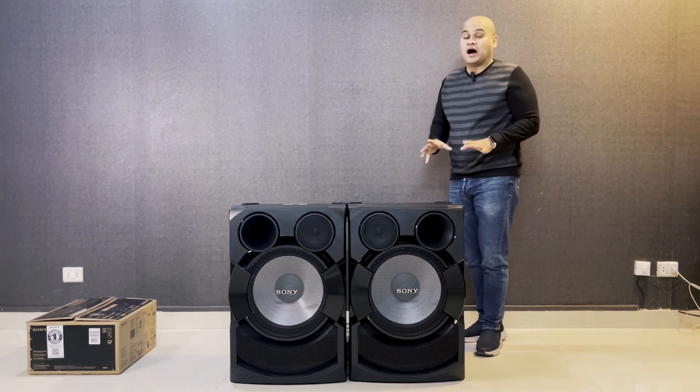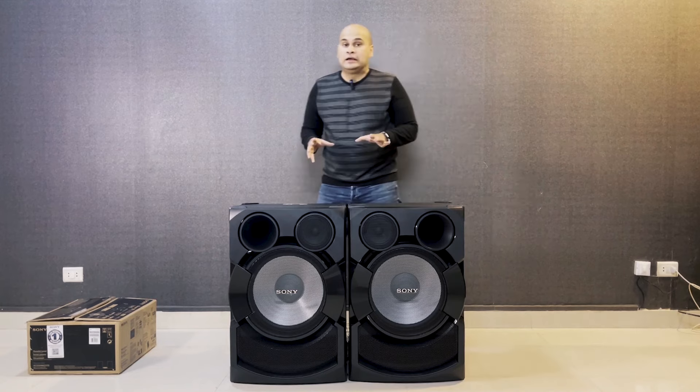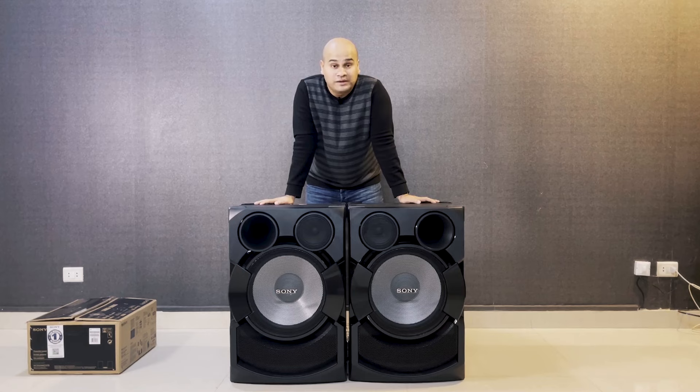It is really giving a very high pumping bass. Honestly, this studio will shake in a few minutes once we assemble it.